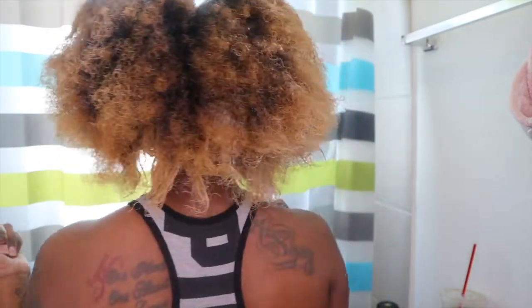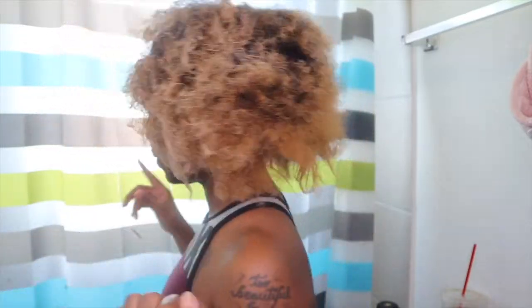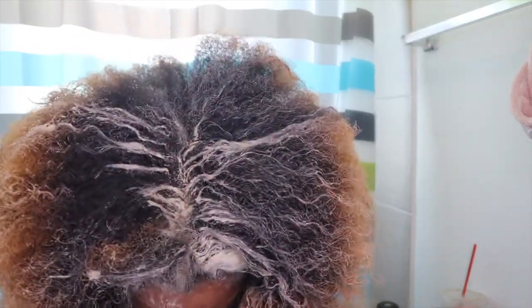This is how my hair is looking. I did do my scalp first because the scalp needs the most attention, then I put it through my hair as well. I'm getting this stuff everywhere in my bathroom — it's messy, so don't be like me. I'm going to let this sit on my hair for about 30 minutes without a plastic cap.